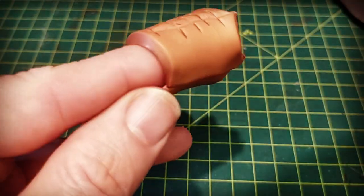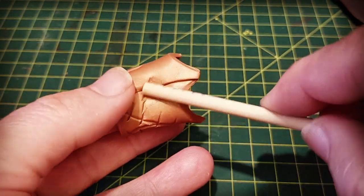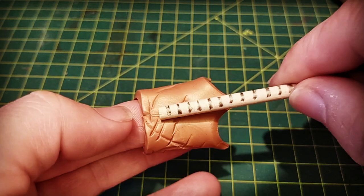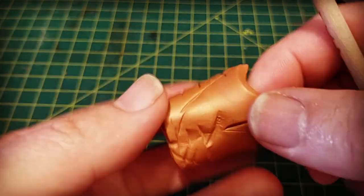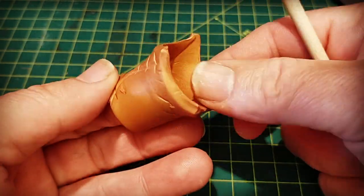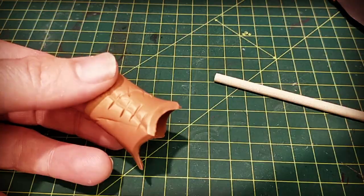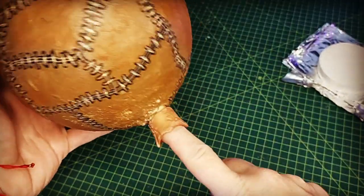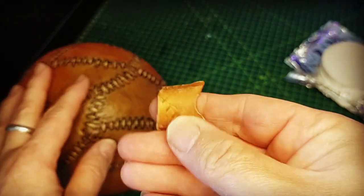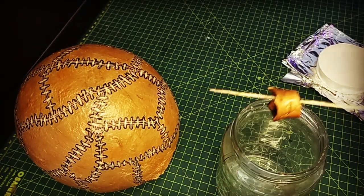I do love polymer clay — you can do so many little things with it that would otherwise be really fiddly and time-consuming, it's a quick fix for everything. After cooking it nice and hard I just chucked it, as I do with everything, into a brown wash and let it dry before I glued it on.